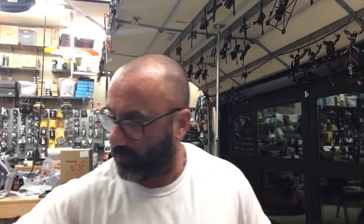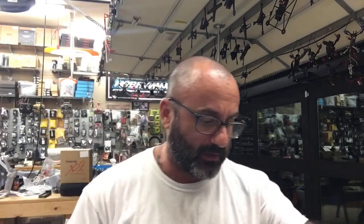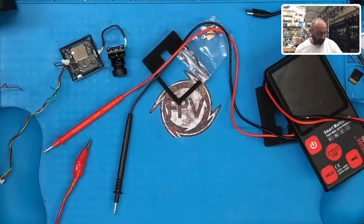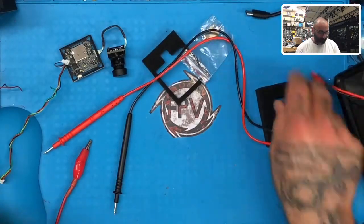Hey guys, Target Cycle on FUD. I'm doing a quick video for a customer of mine who has a purchase depoxier mix. I'll show you the bench we're working on right now.